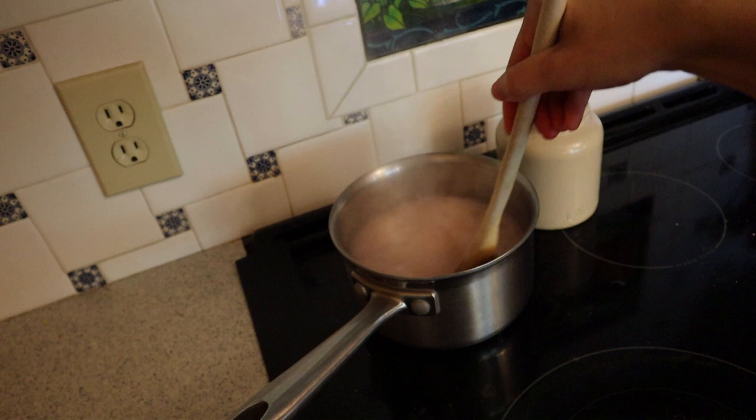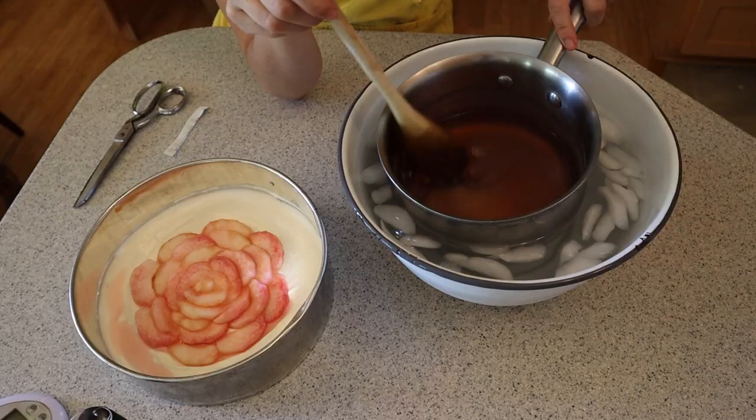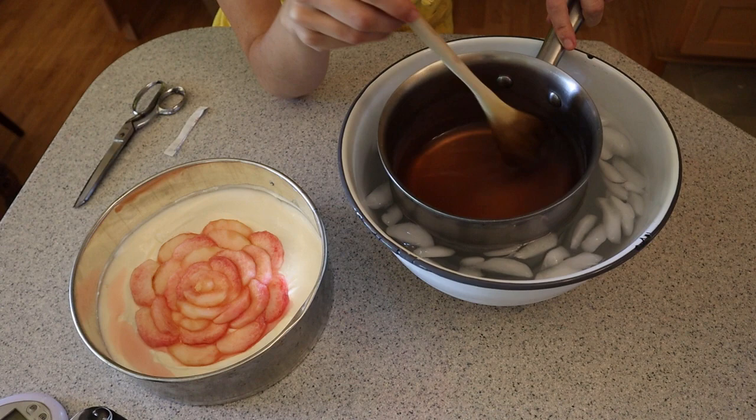I brought the agar mixture to a boil and simmered it for two minutes, and then I cooled it off in the ice water for three minutes before pouring it over the cheesecake.